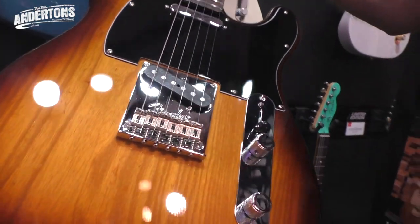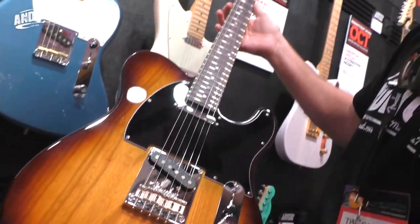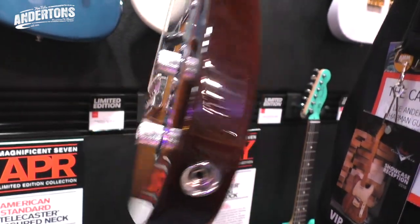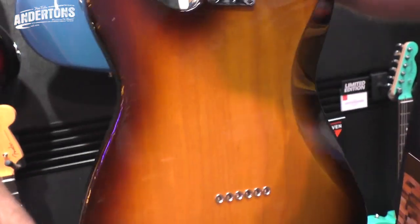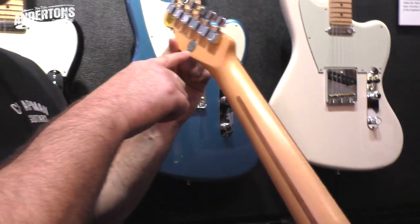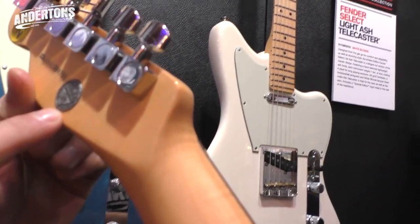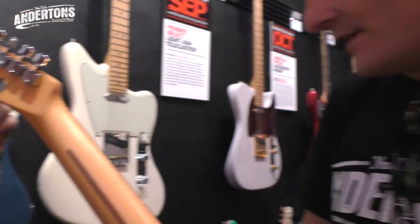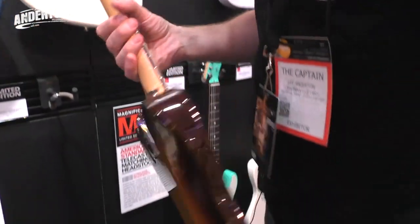Then we have an American Standard Telecaster - a very, very pretty, what I'd call Honey Burst finish. On this one the flame is a little bit understated. There's a special edition badge on the headstock - so it's just a flame maple neck Telecaster, very, very pretty. And that's coming in April.